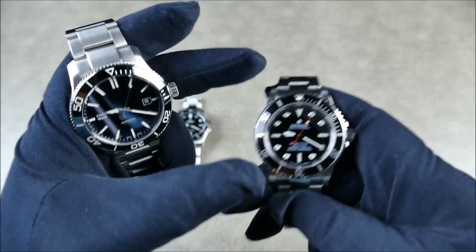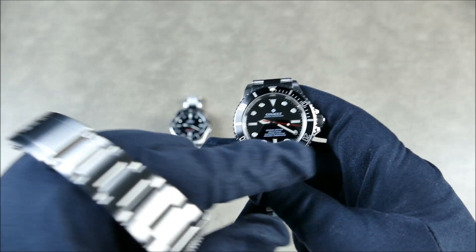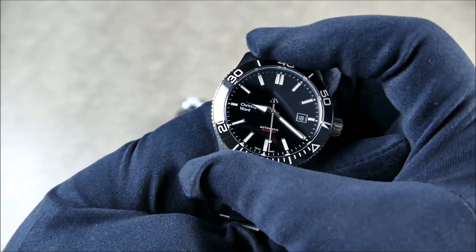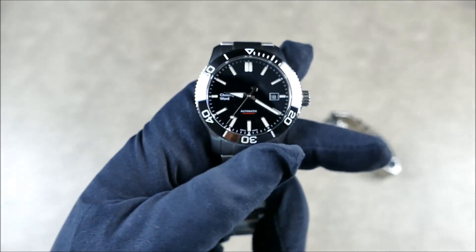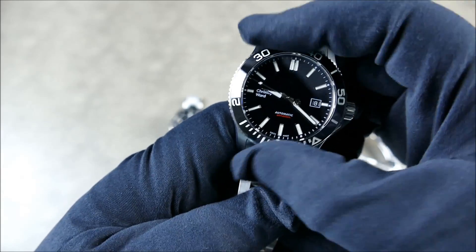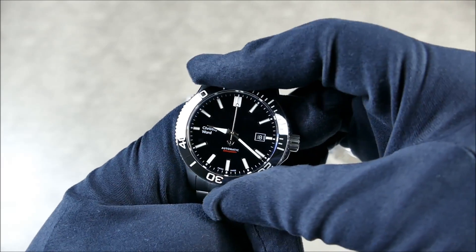As far as bezel action goes, this particular Jeanneau has the push-down-and-turn style, more reminiscent of older versions — the updated model will change that. The Trident has a really beautiful modern click — it feels almost like a ball-bearing type setup. I'm very impressed with the 120-click action, very smooth and precise. I'd say it's not quite as dialed in as our next comparison, the Manta Ocean King.